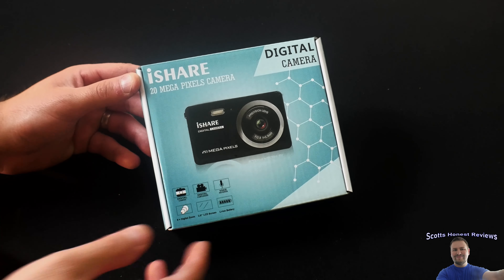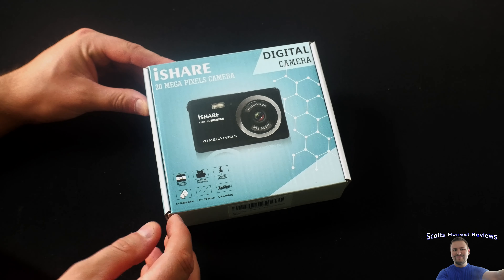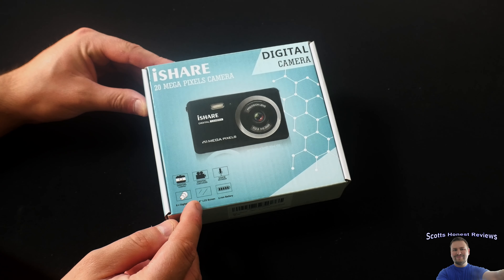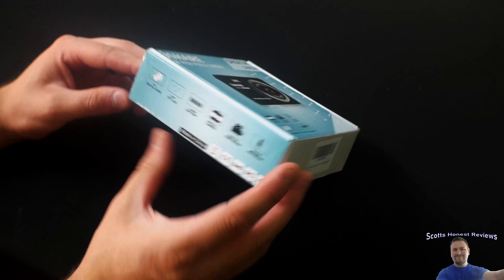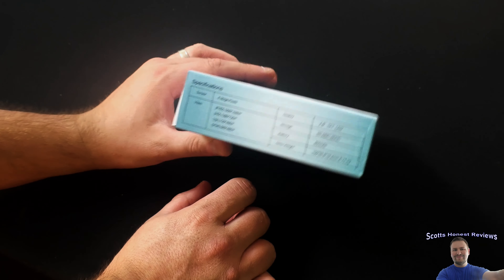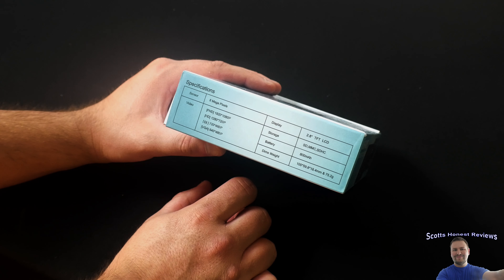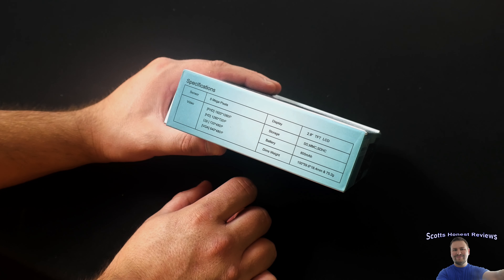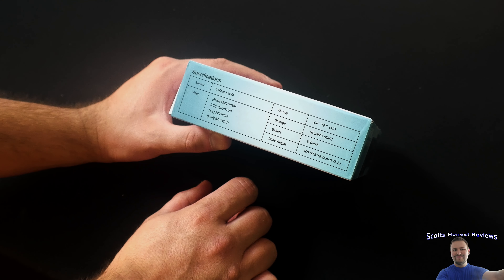Let's get started. It says: digital camera, digital camcorder, voice recorder, 8x digital zoom, 2.8-inch LCD screen, lithium battery. It says it can record full HD 1920 by 1080, 1280 by 720, 720 by 480, and 640 by 480. Storage: SD card, MMC, SDHC. Battery is 800mAh.